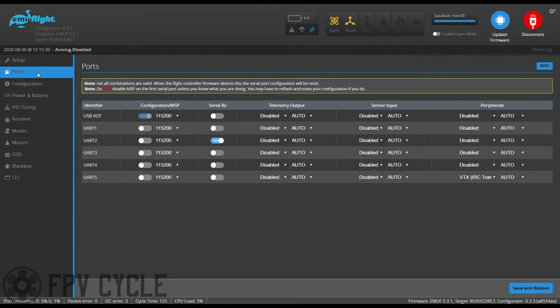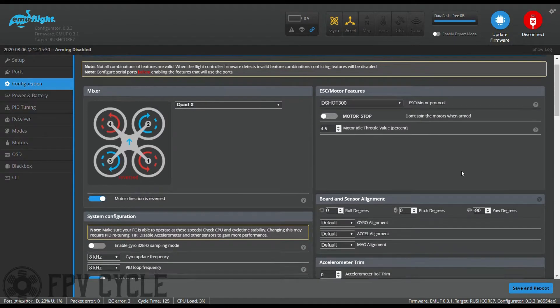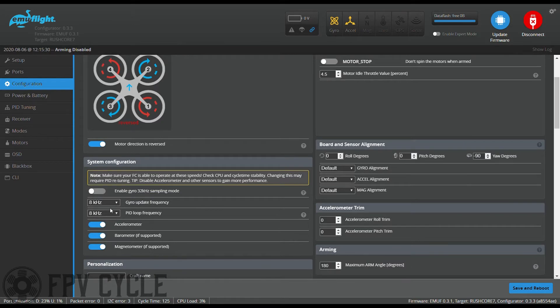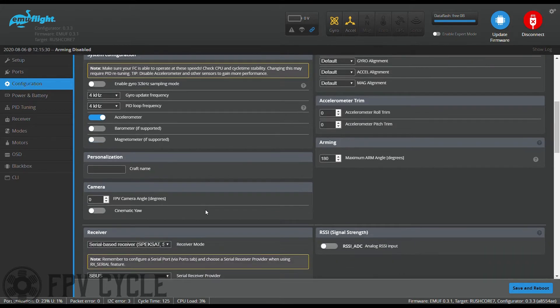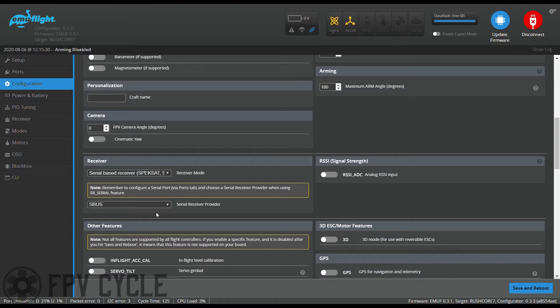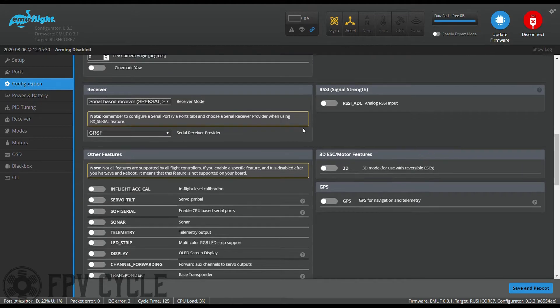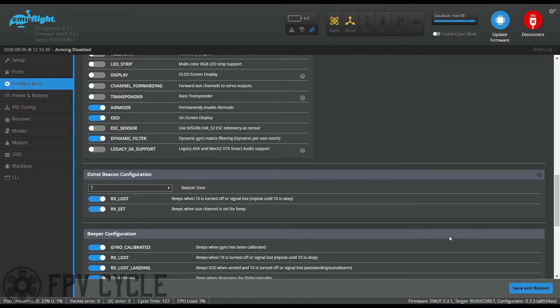Next, go into the configuration. Set your ESC motor protocol, gyro update frequency, and PID loop frequency. Make sure your arming angle is set to 180 degrees. Set your serial provider to Crossfire if you're using a Crossfire receiver, or SBUS if you're using an FrSky receiver. I also like to turn on DSHOT beacon configuration, then hit save and reboot.